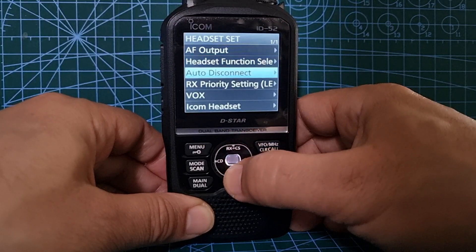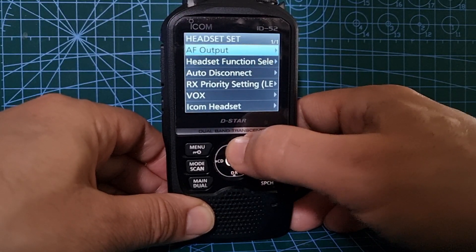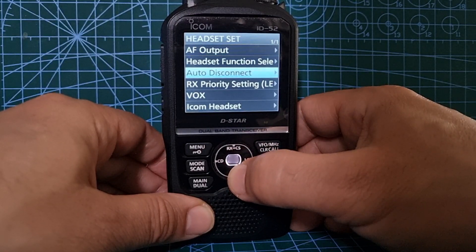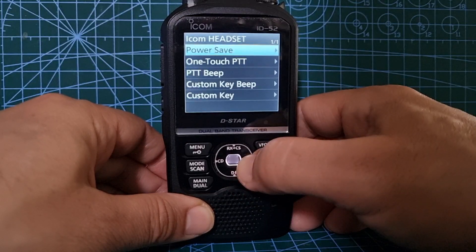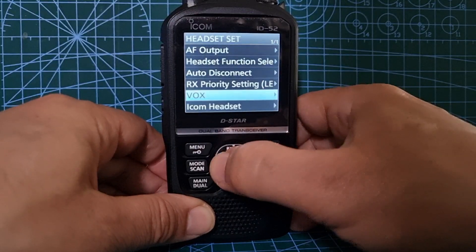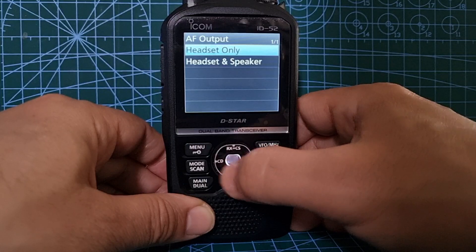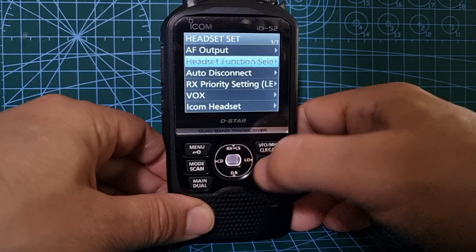Headset - go right, and then we've got quite a long list from that particular menu: headset function select, auto disconnect, receive priority, VOX, icon headset, and you've got more options going right as well. I can see why it can be confusing because you've got a lot of right-navigations, and then headset speaker. Let's go back again.